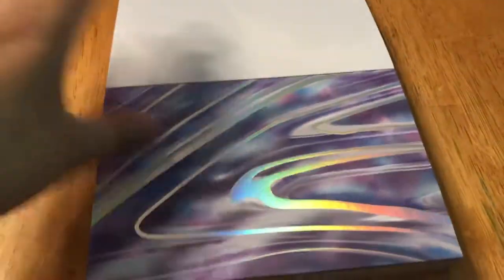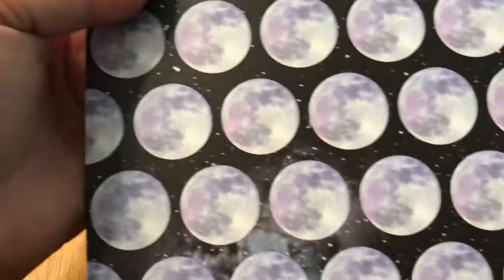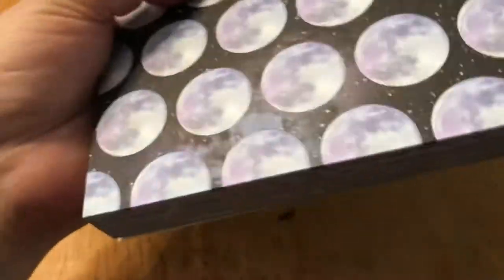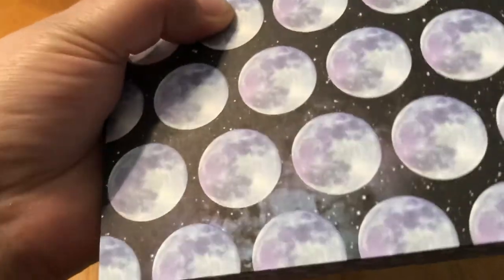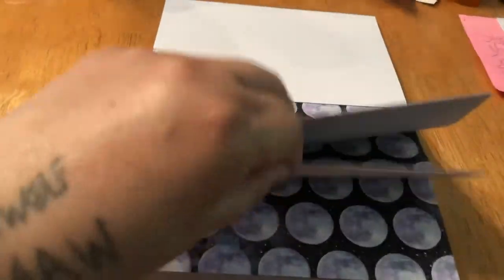I like the colors on that one — it'll make some pretty neat beads. This one here is just space, or maybe a nebula, and there is no foil on that one, but I like it — it's pretty. Oh, this next one — bubbles? No, planets maybe. Or moons? There's no foil on this one either. I thought maybe the little stars in the background would be foil, but they're not — it's just a regular print. I kind of like that one.